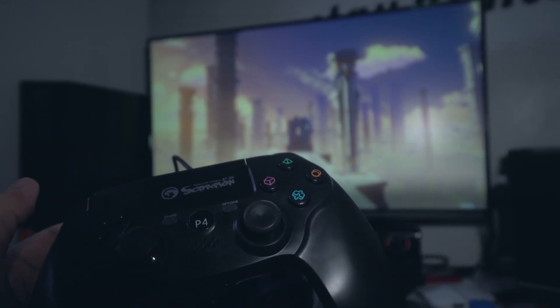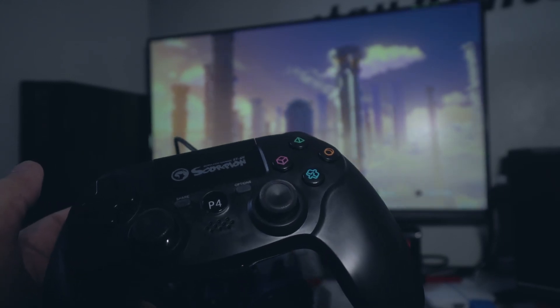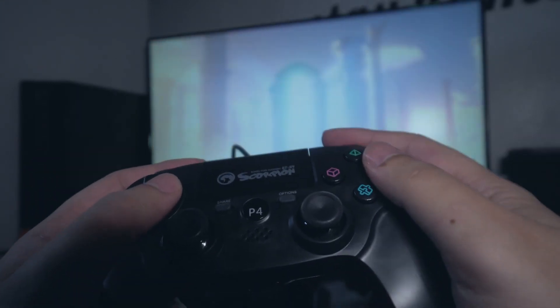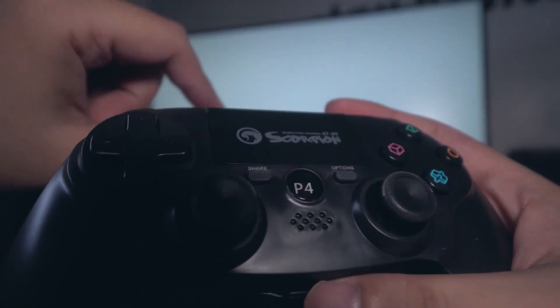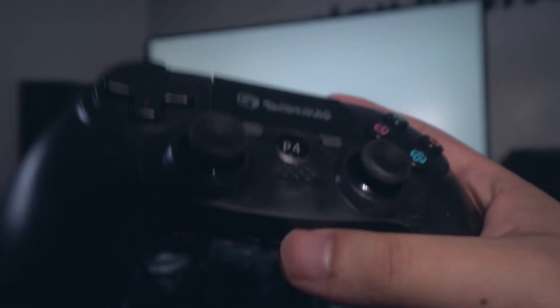Hindi pa full review to, hindi talaga. First impressions lang. So far, nagana naman yung buttons. Walang delay. Okay. Mag-C lang yung USB cord pero baka pwedeng gamitin yung default nyong cord habang nag-charge.